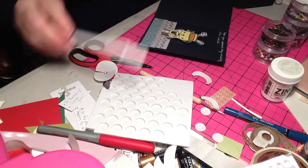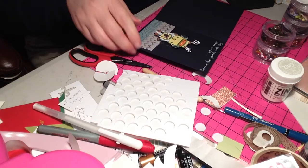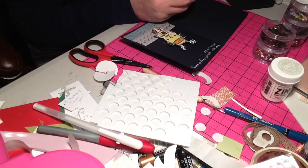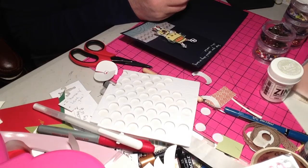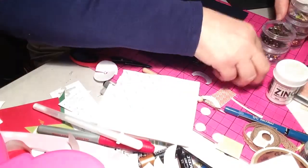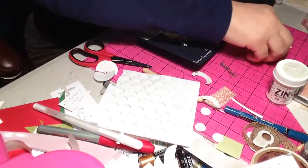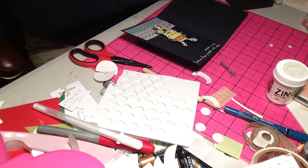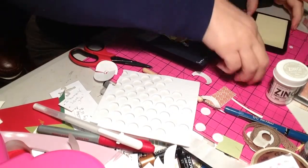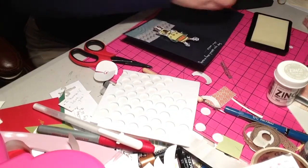Ta-da! Now let's do some stars. I did leave the star out - there it is, it was hiding under the brads. We'll see how this looks. We'll try one with the embossing powder - it may look better just with the regular white ink. We can try both - I'm open to trying it all.